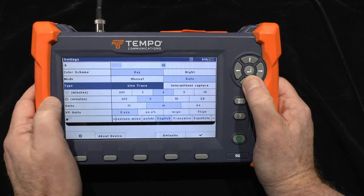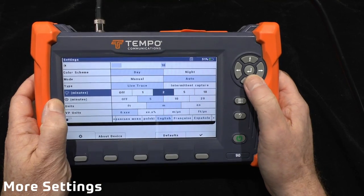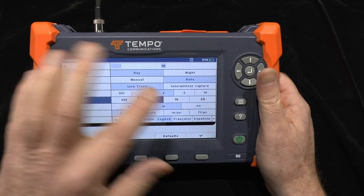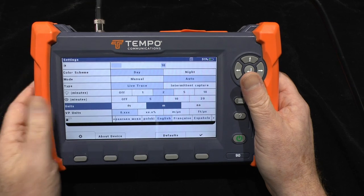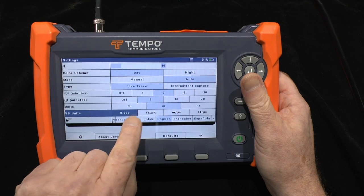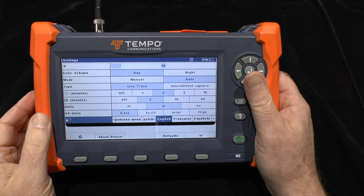I'll go back to live trace. There is a screen backlight timeout — the time before it dims the backlight to save power. There is a power off time which is how long it waits before switching the unit off. You can change the basic units between feet, meters, or nanoseconds, and set the velocity of propagation as a simple factor, a percentage, meters per microsecond, or feet per microsecond. There are also a dozen languages to choose from in the user interface.